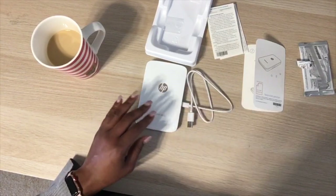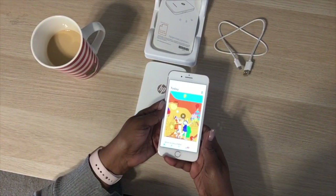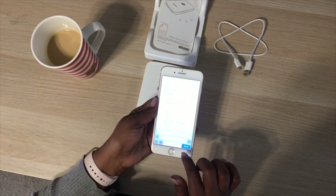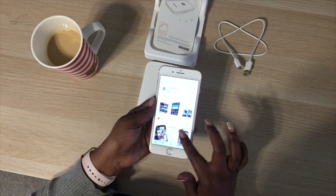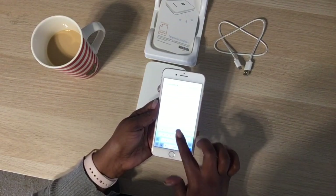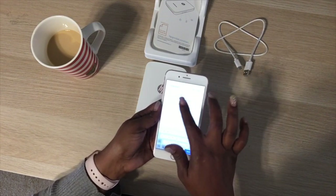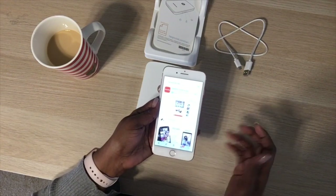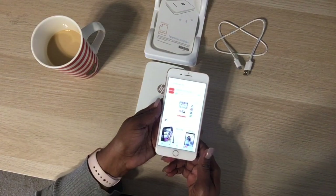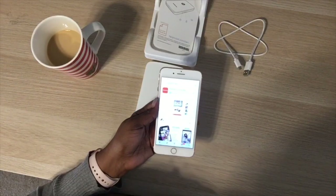Now I have my iPhone and I'm going to the App Store to look up the HP Sprocket app. You don't have to search 'plus' — it's just the HP Sprocket app. I'll tap 'Get' and use my thumbprint to download it. We'll just wait for it to download.